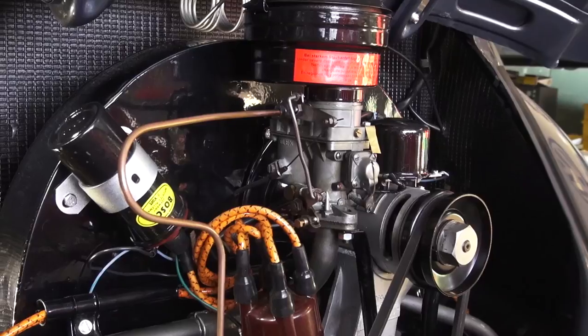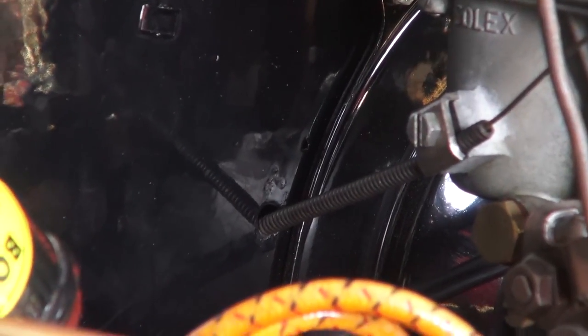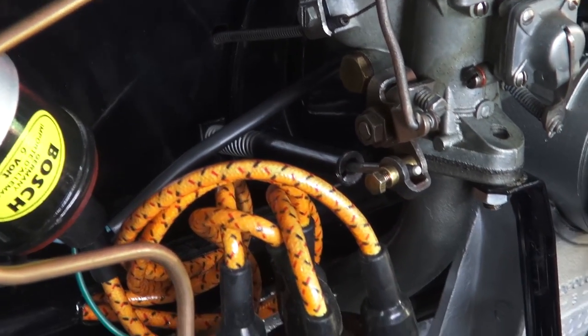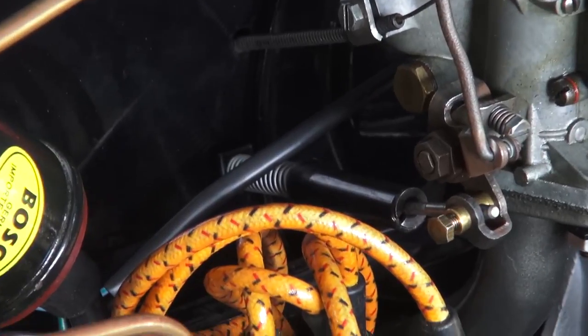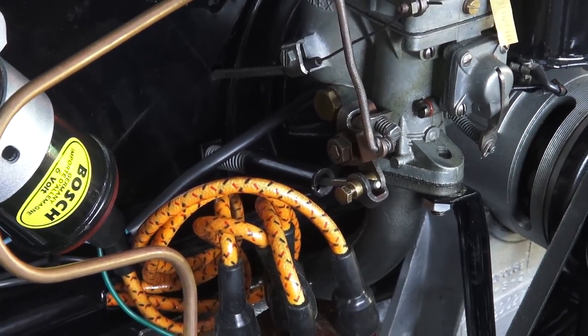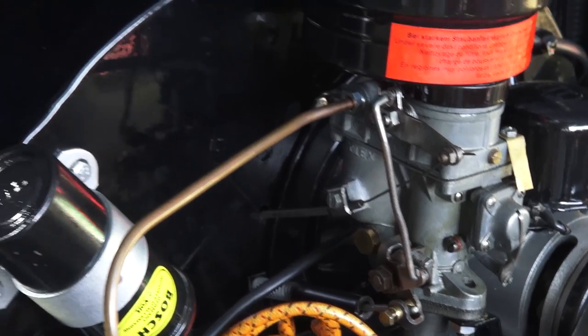When you have your motor installed in the engine compartment, many times this cable can be troublesome to get through the fan shroud. You have to feed it through the back of the fan shroud — there's no tube like there is for the throttle. The throttle has its own tube here, and you can fish the tube through the fan shroud and the cable guides itself through to come out at the carburetor.